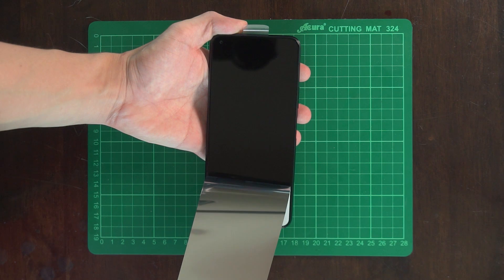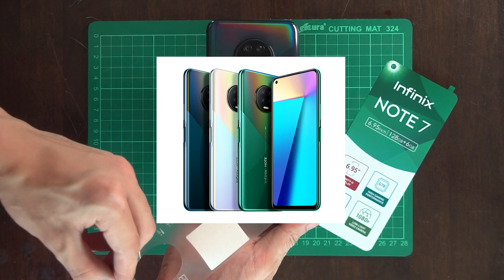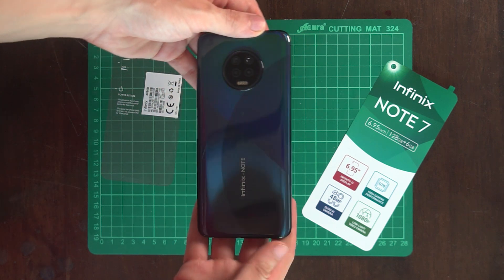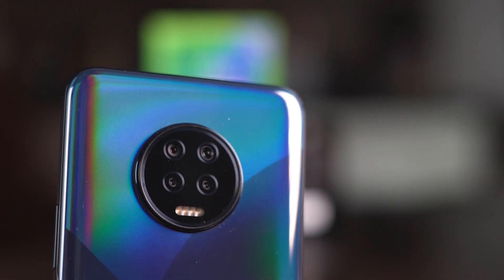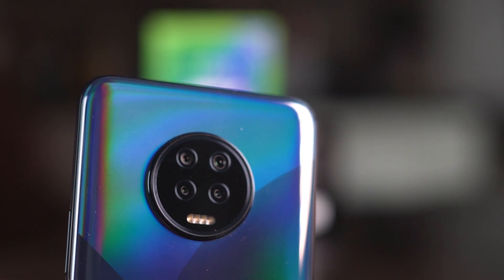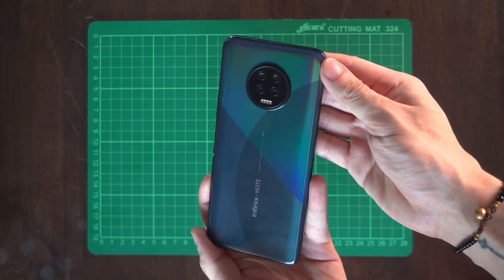The Infinix Note 7 is sleek and quite a tall-looking device. We've got three color options: forest green, Bolivia blue, and aether black, which is what we have here. You can tell that the Note 7 is definitely a step above its predecessor design-wise. At the back, we have a center-mounted quad-camera module and LED setup with a circular design which protrudes slightly from the rear panel. Below that is some Infinix branding, and wrapping it all together is a simple but stylish glossy holographic-like finish.